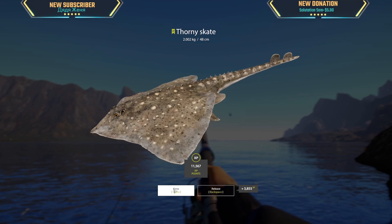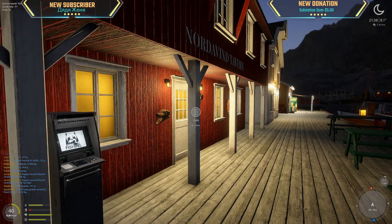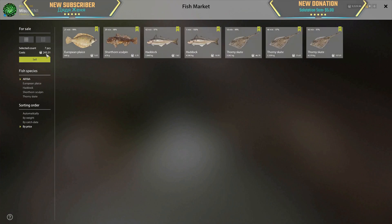2 kg — very nice! All right, 45 minutes of bottom fishing at sea. We got two plaice: 2.4 kg and one-point-something kg, a skate at 2.2 kg and a 4.5 kg skate.